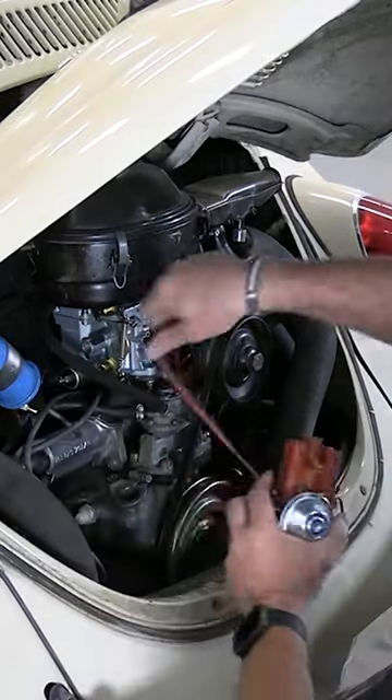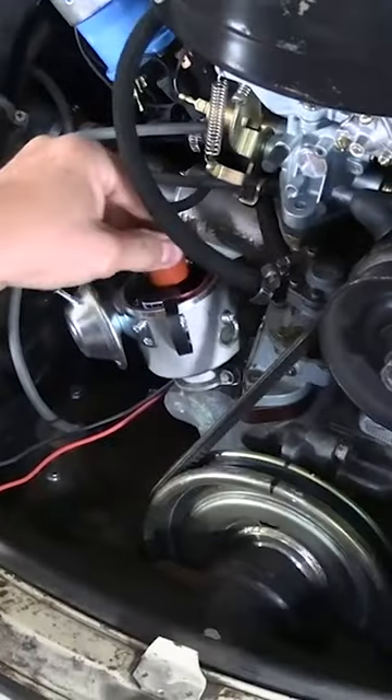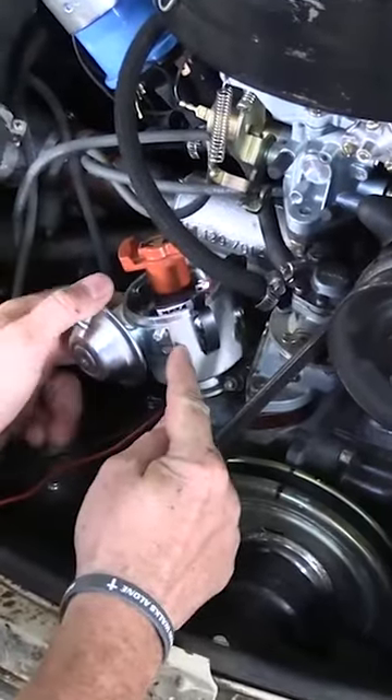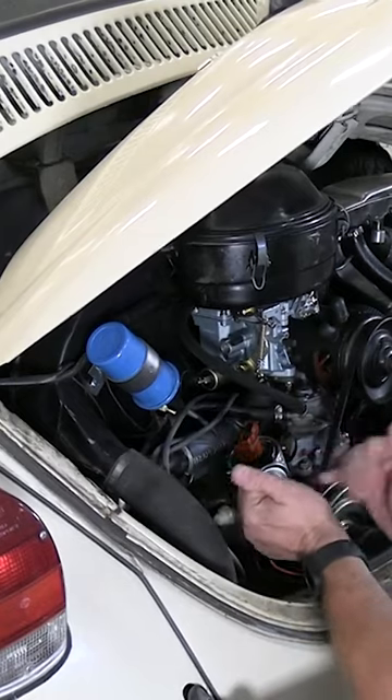Pull this guy out and in with our new distributor — we can remove the cap and rotor. Old number one used to be here, now number one's back over here. This is about the best place to put this.